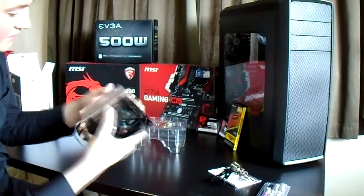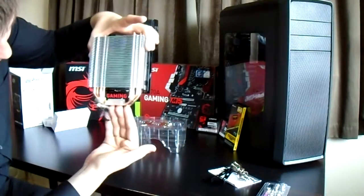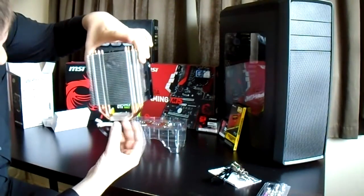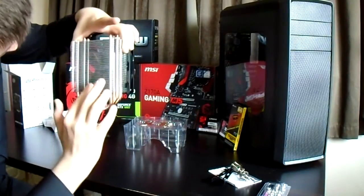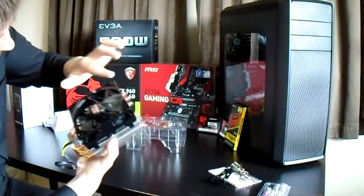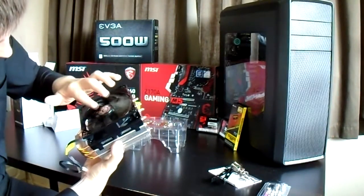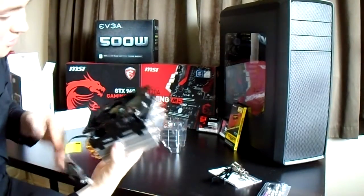Basically, as you can see, the processor sits on there, and then all the heat goes into this block, which then goes up through these pipes, which then goes into this grid, which is then also cooled by this fan, which spins around lovely and is powered here — which goes into your motherboard, basically.